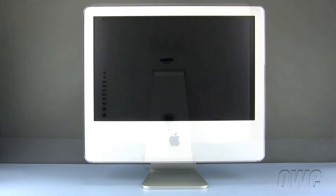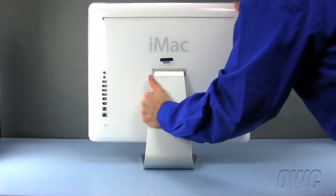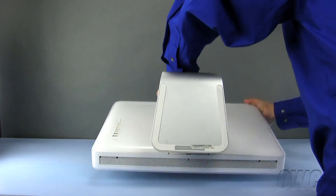We are now ready to begin. To start, we will need to place our iMac face down on our workspace with the bottom of the unit towards us.